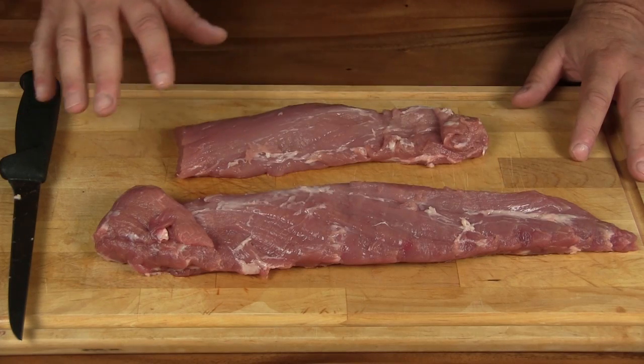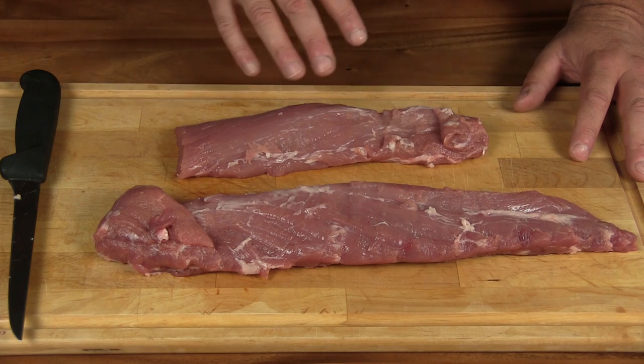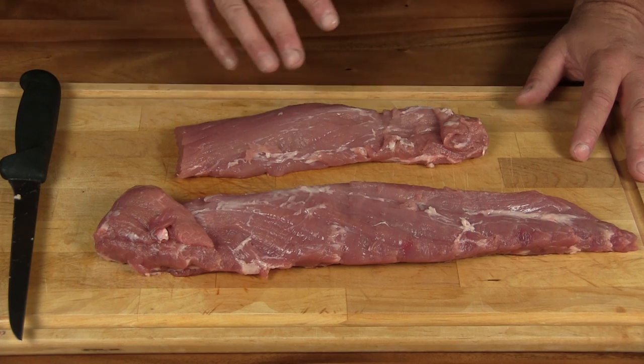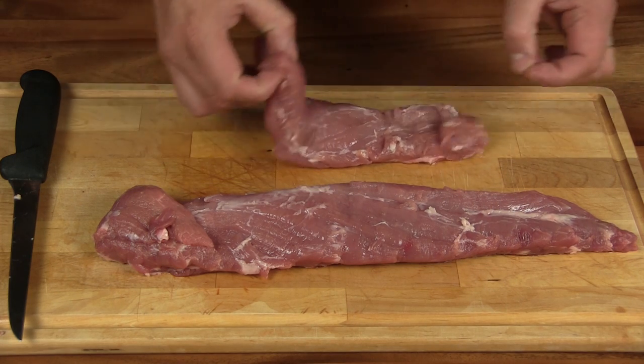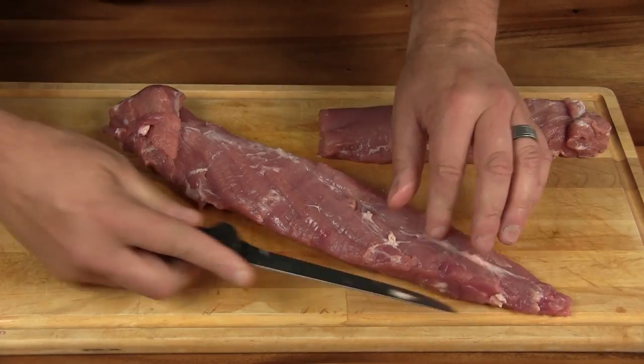All right, so what we're starting out here with is two small pork tenderloins. I trimmed them up a little bit, and what we're gonna do is go ahead and butterfly these to open them up - see if we can do this without screwing it up.